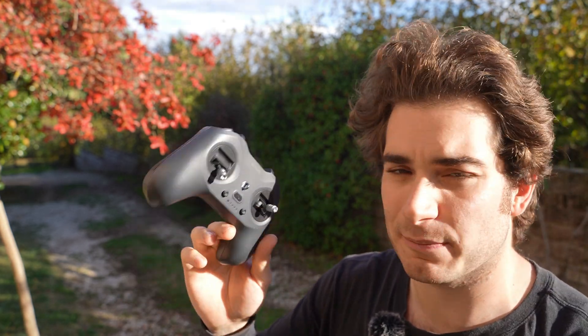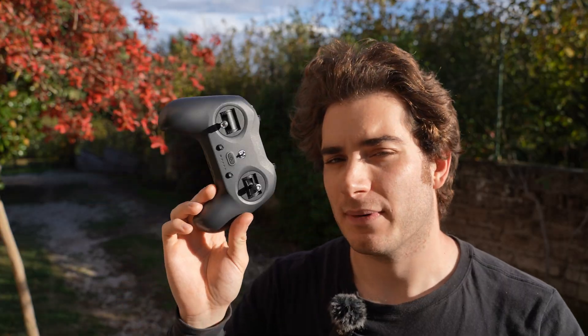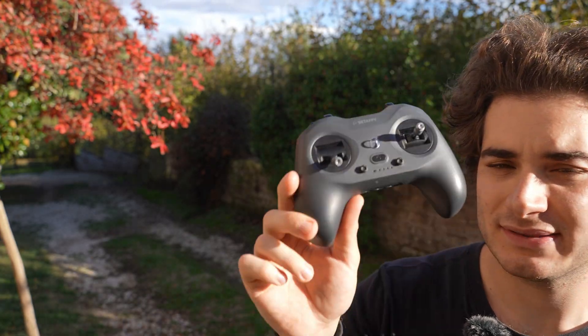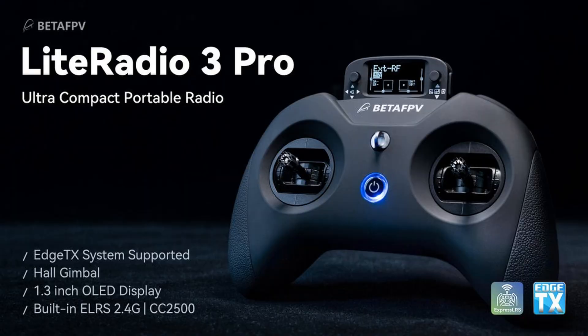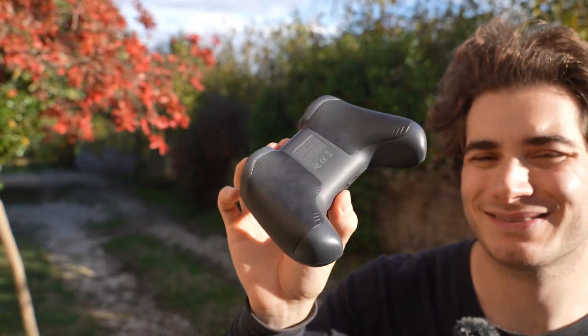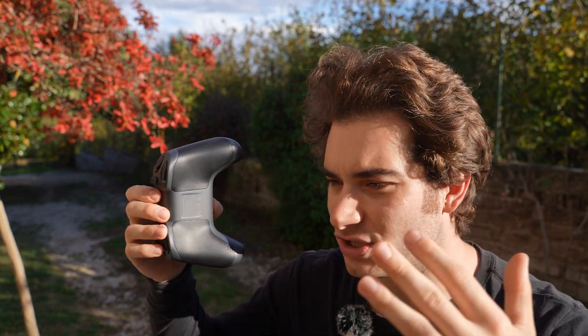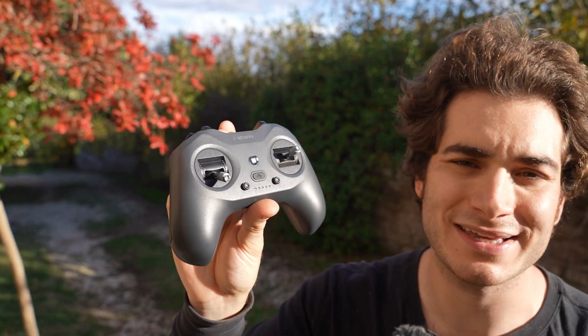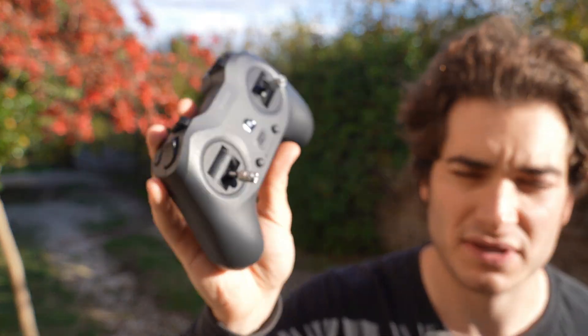It does a pretty decent job for the money, so I recommend it. But I will tell you that if you want to progress in the hobby, you will probably need a more powerful radio, especially for longer range. The pro version has a small screen, a module bay at the back, and is more future-proof — you can upgrade it, change settings, and use more models. For example, I started using helicopters and you cannot fly helicopters with this radio. But for close-range flying and tiny whoops, it's pretty convenient and fine at the price.